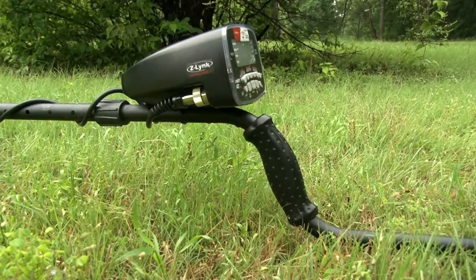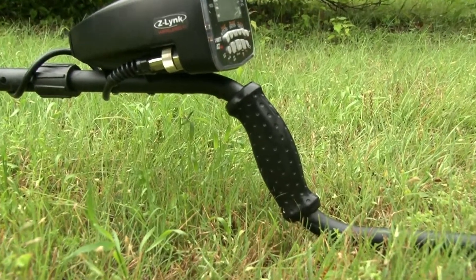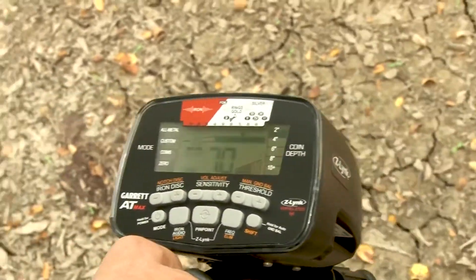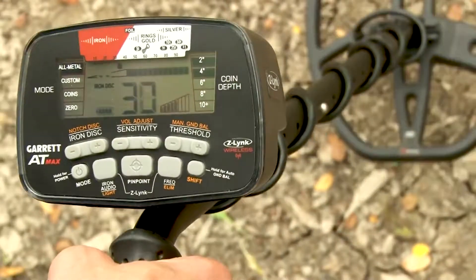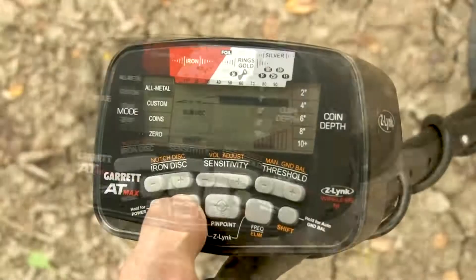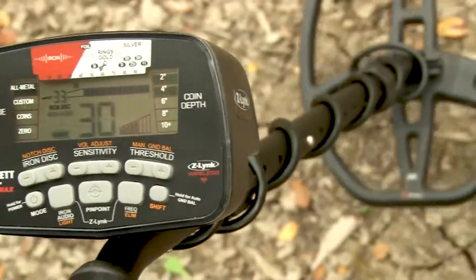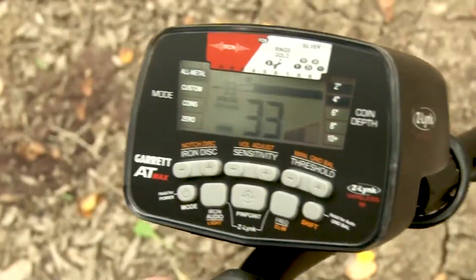A backlight for improved visibility in low-light situations. A more robust, non-absorbent, textured grip. Iron audio to help avoid digging tricky, undesired flat iron items. All-metal iron audio — a Garrett exclusive feature to audibly identify discriminated iron while operating in a true all-metal mode.